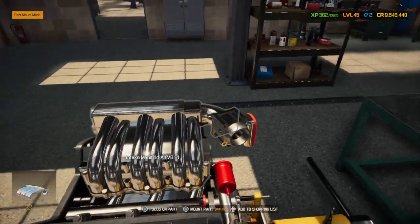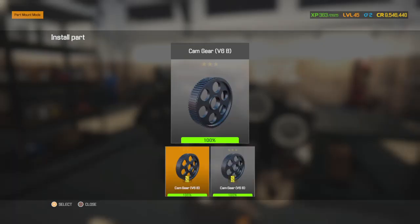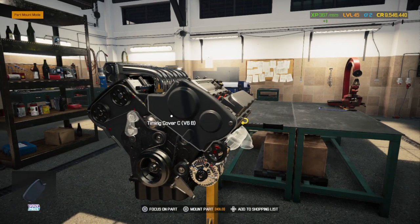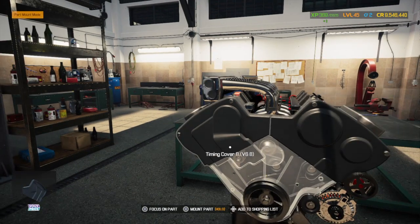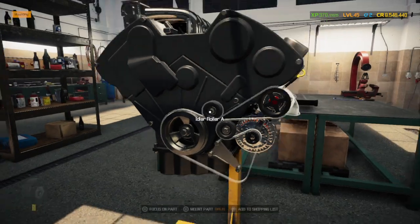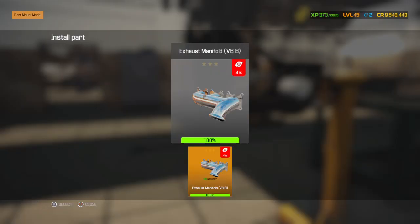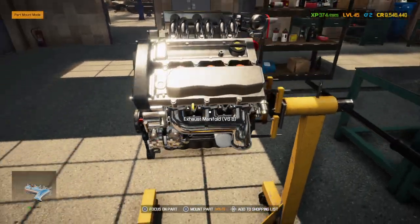Now we do the front of the motor and button all that up. I have to buy more idler A's — I didn't realize this motor took so many of them. First belt, timing belt B, cover C, belt tension, another B, then A. Normally you put the timing cover on before the crank pulley, but on this motor you've got to put the crank pulley on first, then put the timing cover on. It took me a minute to figure that out the first time I did this motor.